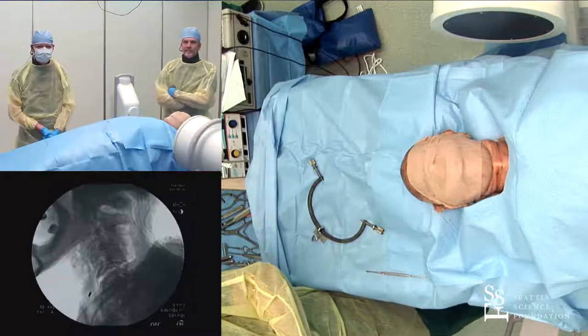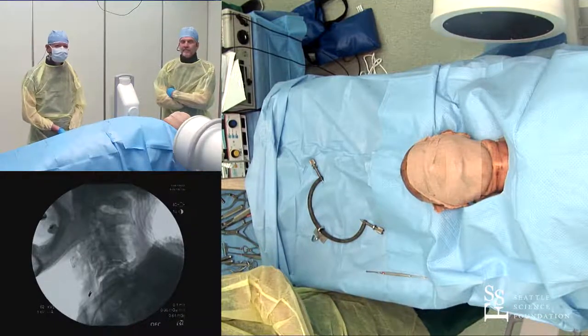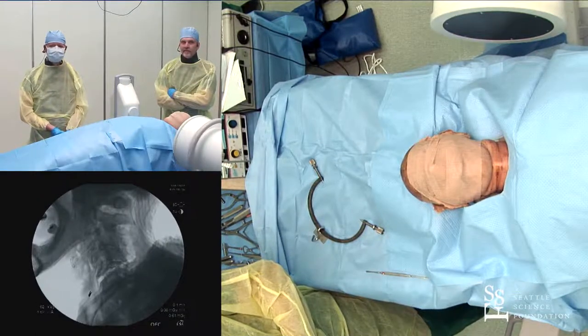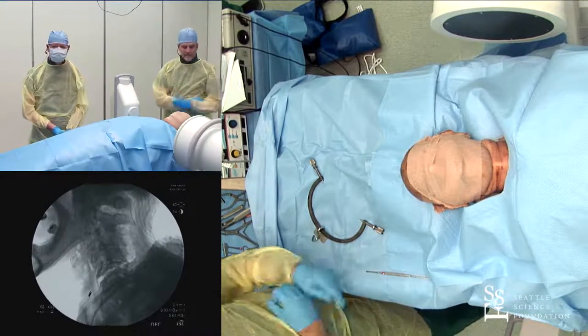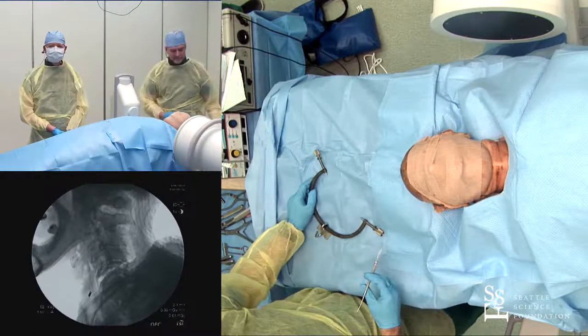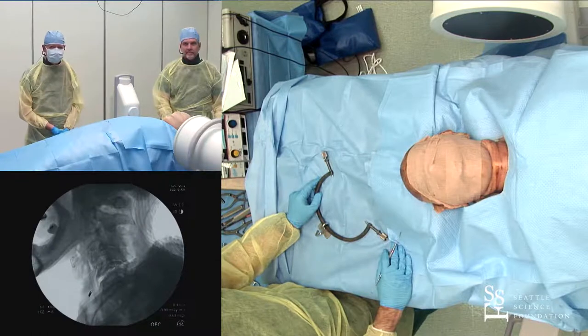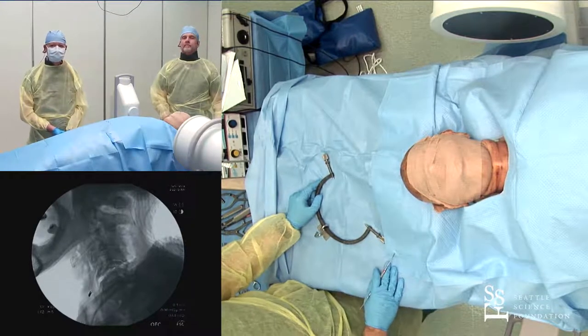We can see you guys sitting there. It looks like there's a C-arm shot and a cadaver. So we have a very nice view of this whole thing. Before you guys get started, I just want to ask a couple of questions to set the tone, because I think it matters.